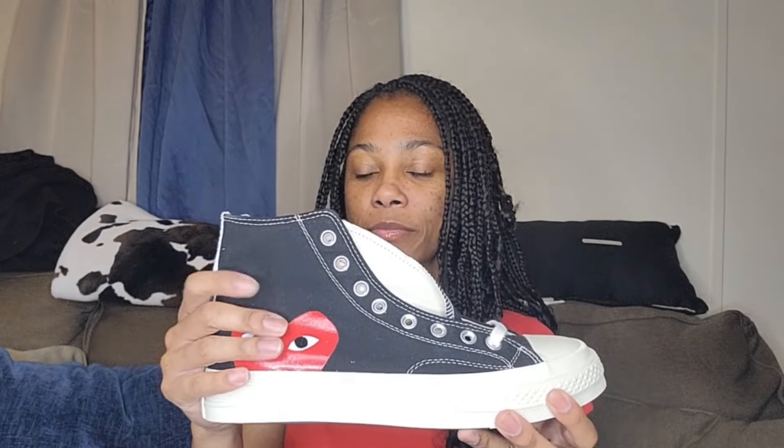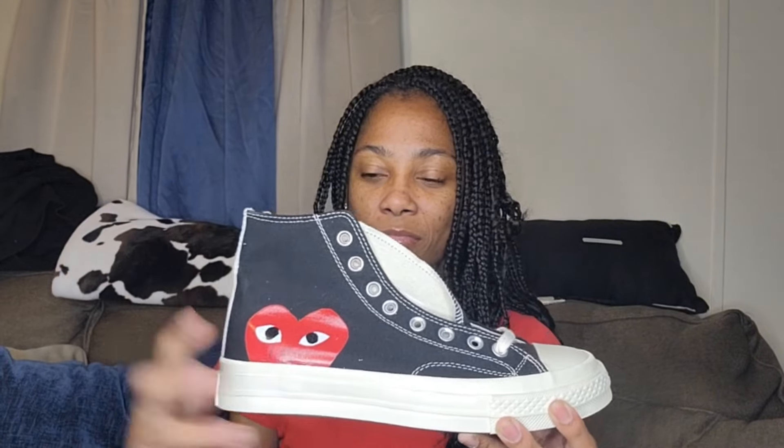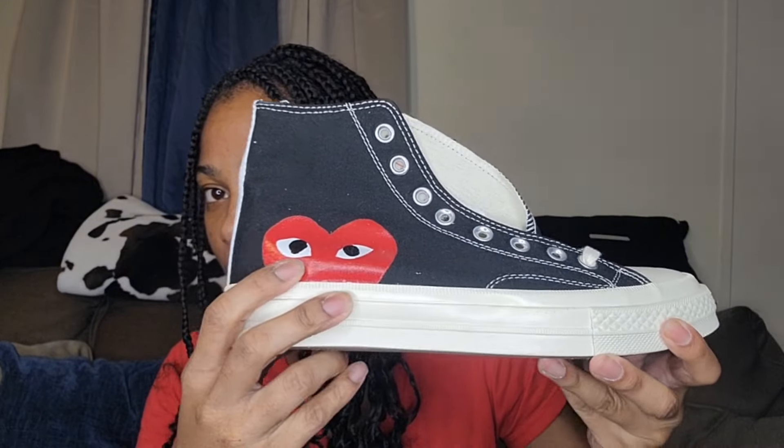The box is falling apart, something fell and scared me! But here is the shoe — it's a seven and a half, maybe I should have gone smaller. I got the black and white canvas Converse, and as y'all can see on the side, they've got a little real heart with eyes on them.